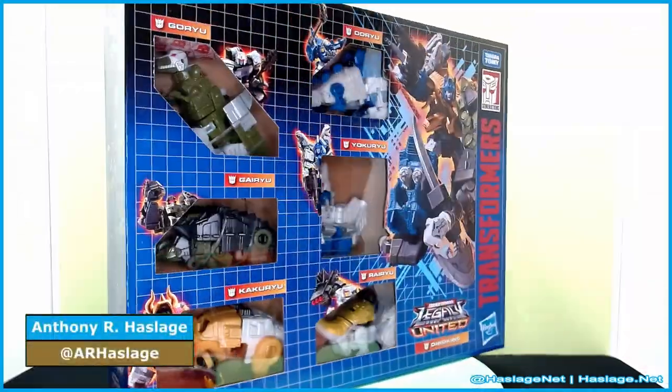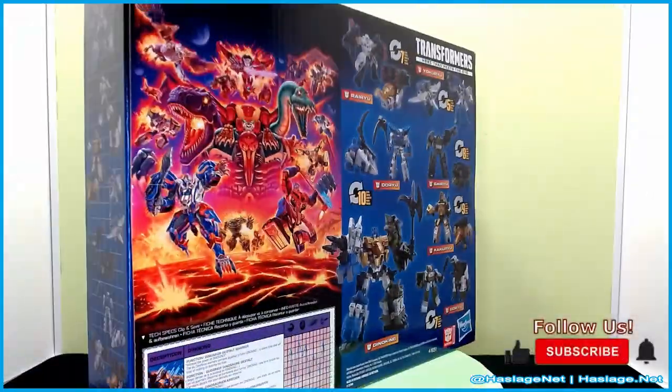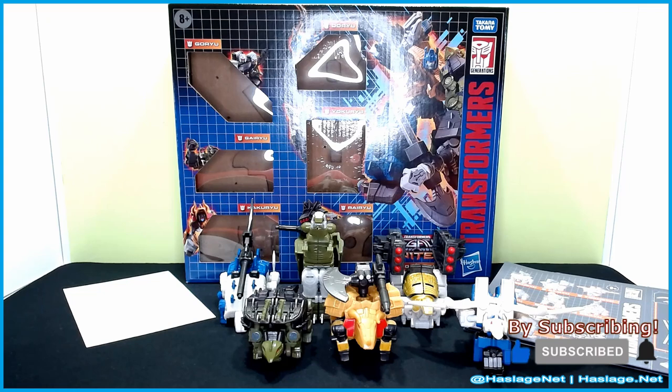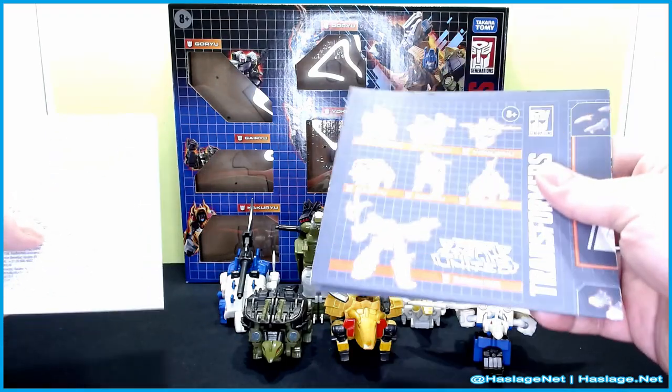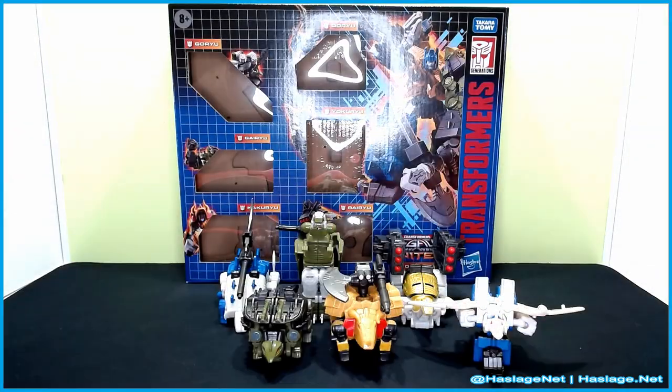Hey collectors, Anthony from HashesNet here. Today we're taking a look at Transformers Legacy United Dino King. This was the PulseCon exclusive, and as you can see, they are a recolor and slight remold because they have extra pieces of Volcanicus, which is the Dinobot core combiner. You can see the figures, the box, and the instructions — some thick instructions — plus the safety paper, so remember: don't hurt yourself.